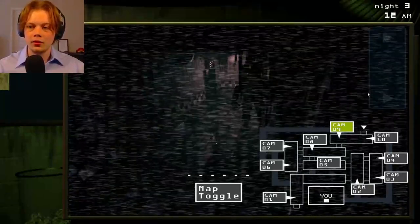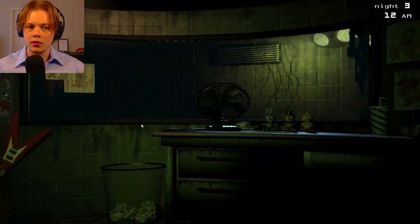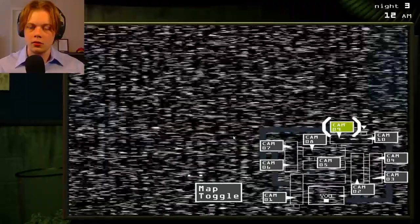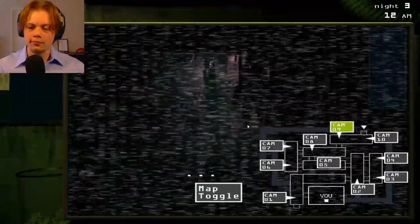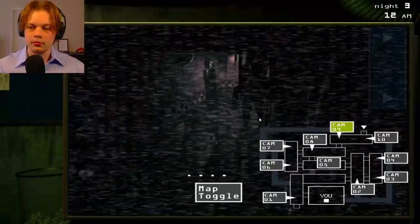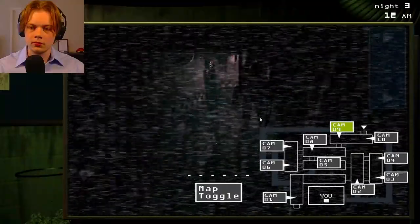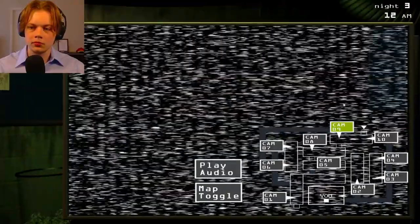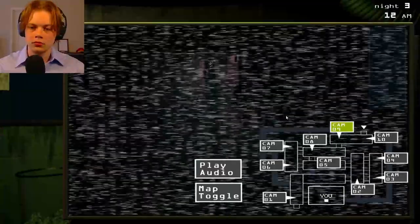Try not to nudge or press against any of the spring locks inside the suit. Do not touch the spring locks at any time. Do not breathe on the spring locks, as moisture may loosen them and cause them to break loose. In the case that the spring locks come loose while you're wearing a suit, please try to maneuver away from populated areas before bleeding out, as to not ruin the customer experience.